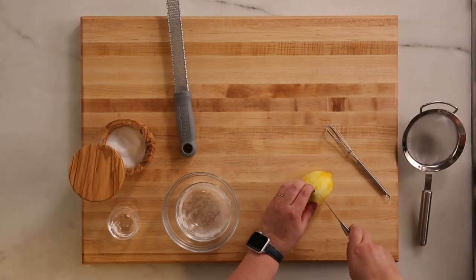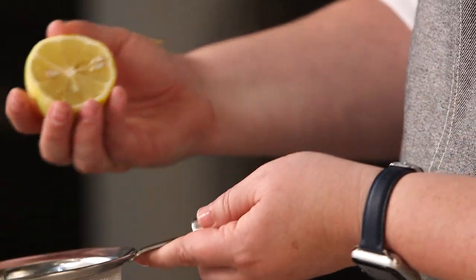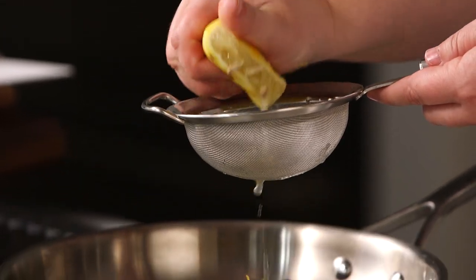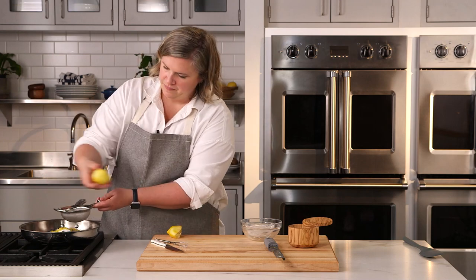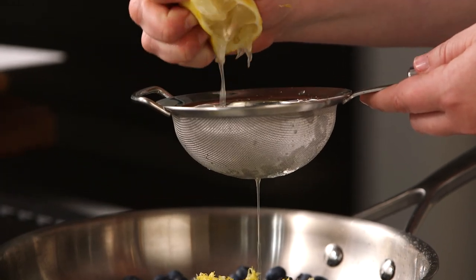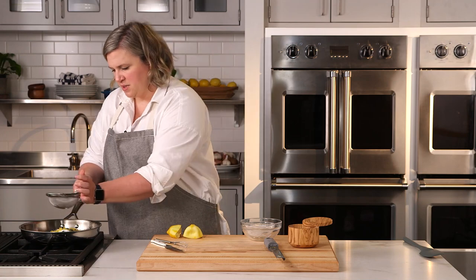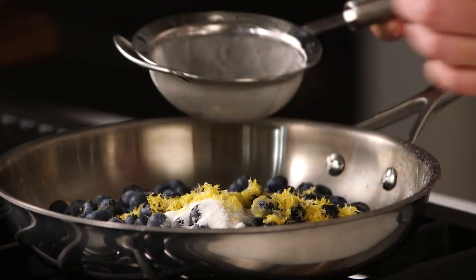I'm going to cut this in half. And because I don't want the seeds of the lemon in my sauce, I have a nice small fine mesh strainer — squeeze through and this is going to catch those seeds. Juice your lemon. You could also use a citrus press or a reamer if you like. Give it some taps to get all that liquid through, then set it aside.